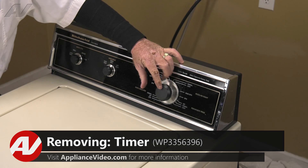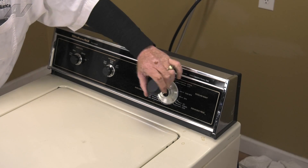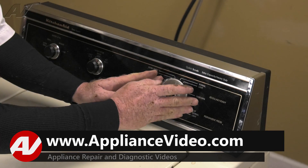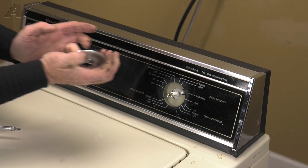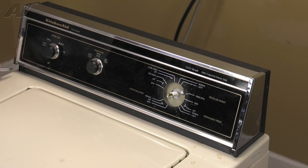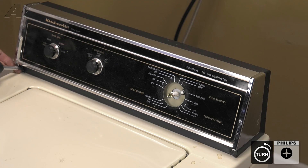We'll use two hands and apply equal pressure on both sides of the dial to pull it straight off. Next we'll remove the two number two Phillips screws that lock the console down.